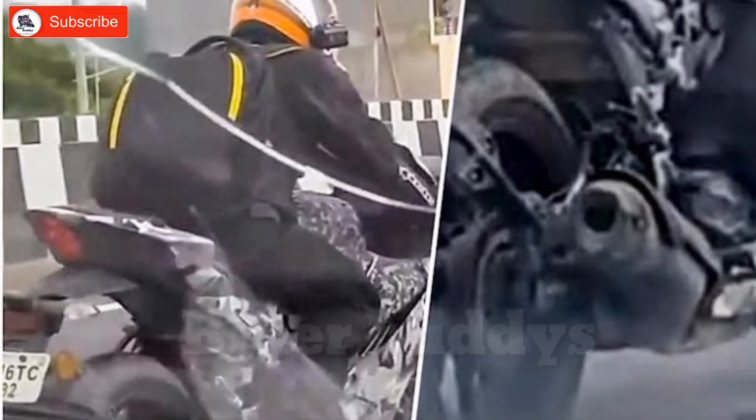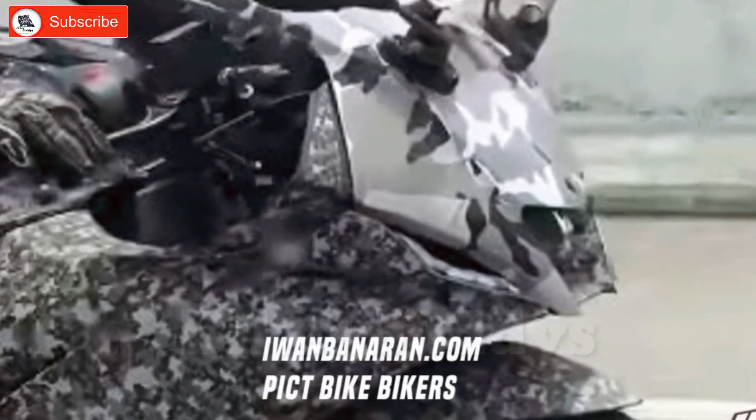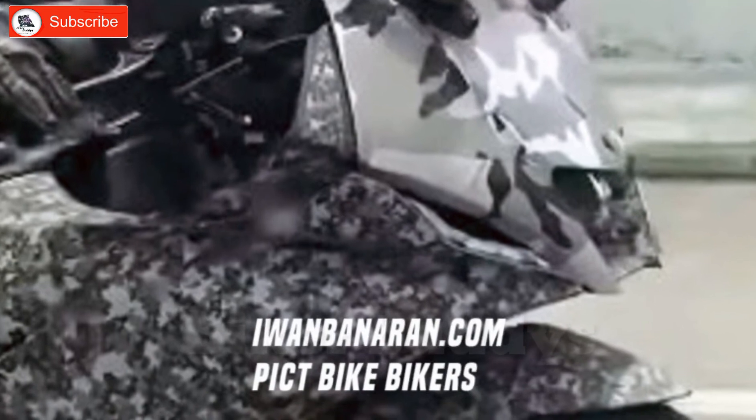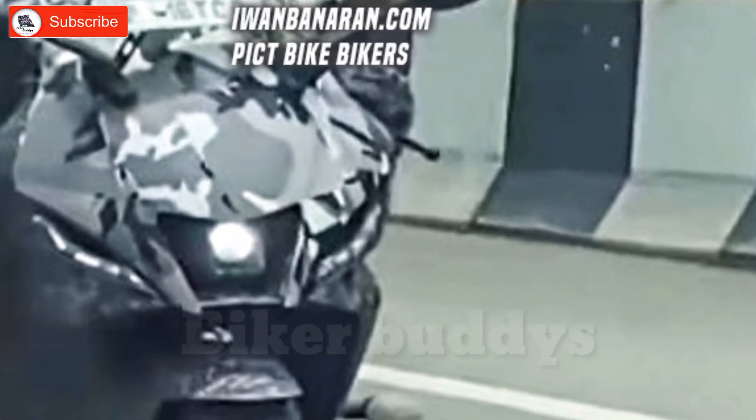The MHA R5 version 4 engine performance features a 155cc single cylinder liquid-cooled engine with a 6-speed gearbox. The performance figures are 18.6 PHP and 14.1 Nm of torque power.